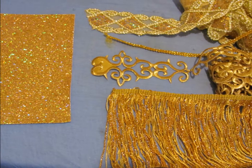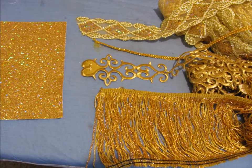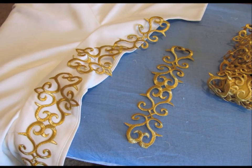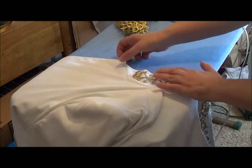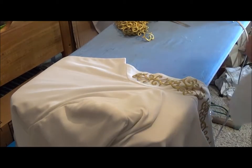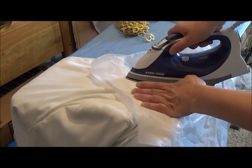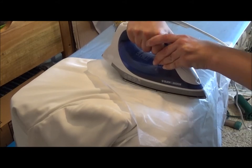I dug through my stash and found a variety of different trims in gold. I decided to use some iron-on gold thread motifs to decorate the collar and the front of the jacket. Here I'm getting ready to iron them on. I'm going to iron them down using a Teflon ironing sheet. I position the motif, put my iron down, and push with some pressure to help seal the motifs down.